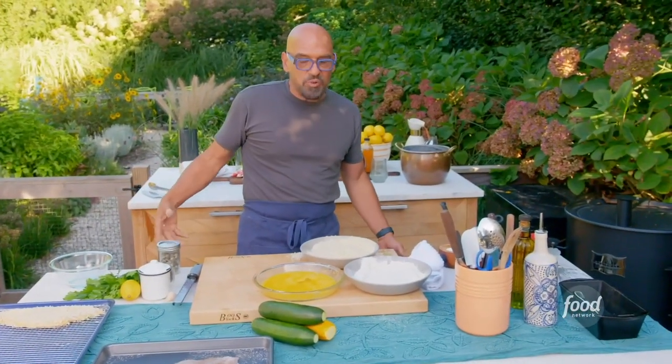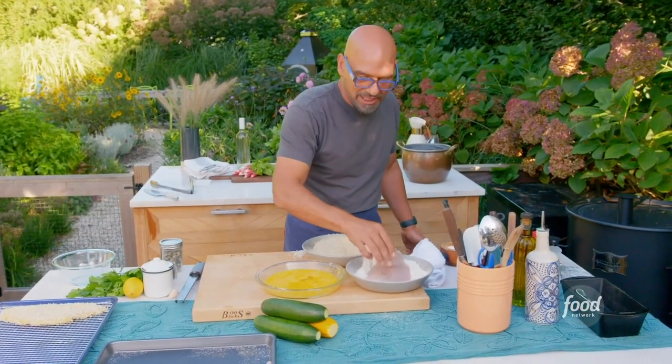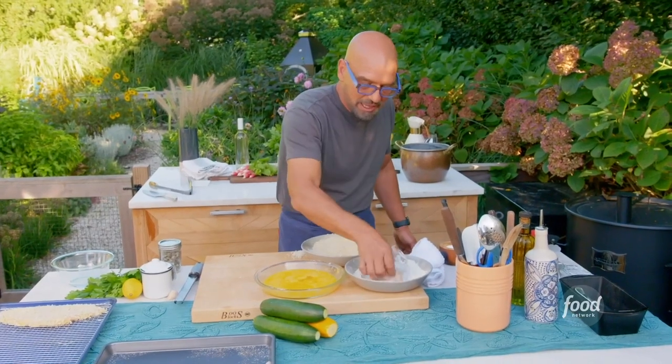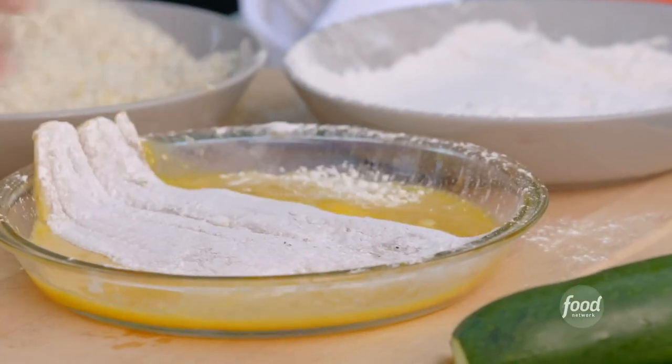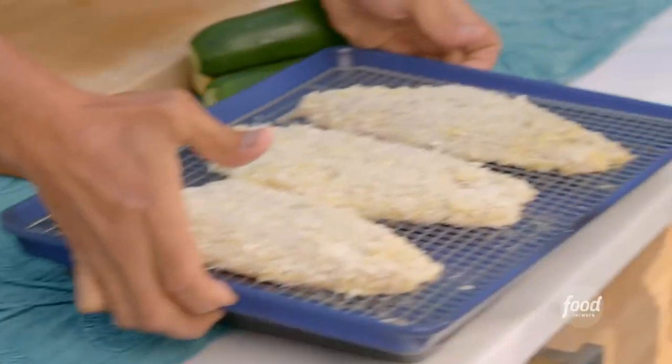You could get a lot of this breading done ahead of time. With fish, I would say you could bread up to about an hour ahead of time. We're going to get this breaded and then move it into the fridge so it's just hanging out. Our fish is breaded — I'm going to put this in the fridge.